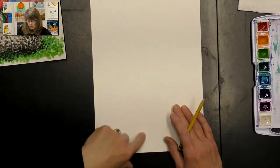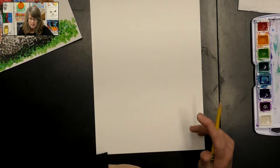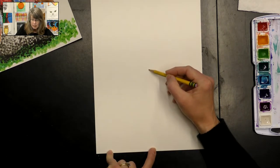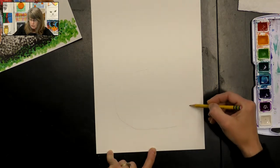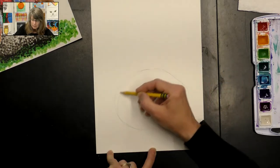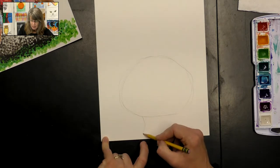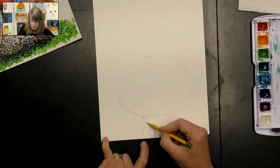We're going to draw it a little bit smaller so that we can include the legs and maybe more of the feathers. Starting kind of in the middle of our paper, I'm going to make a big circle shape - that's going to be the body of my turkey. Then I'll have my legs at the bottom, just an angled line with a parallel angled line.